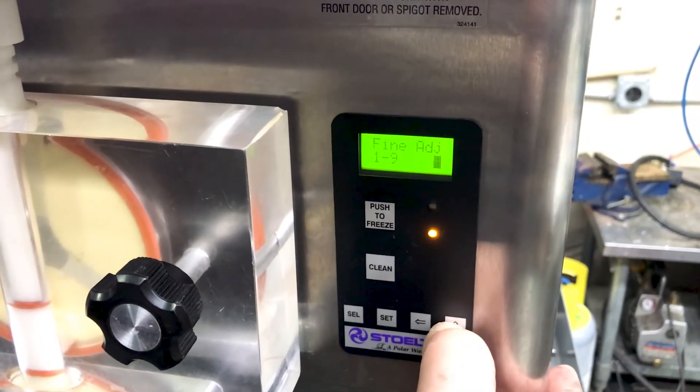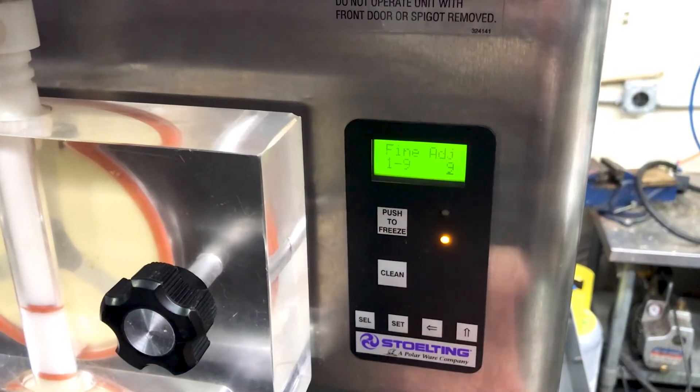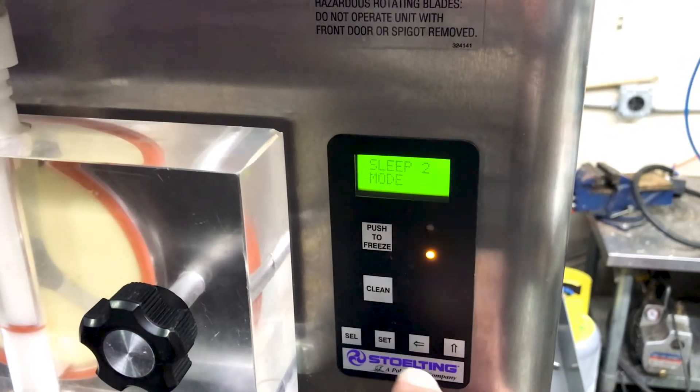So this is going to cut out at about 2.7 right now. If you take it all the way up to 9, it's going to cut out right at about 2.9 to 3 amps. Then press set.